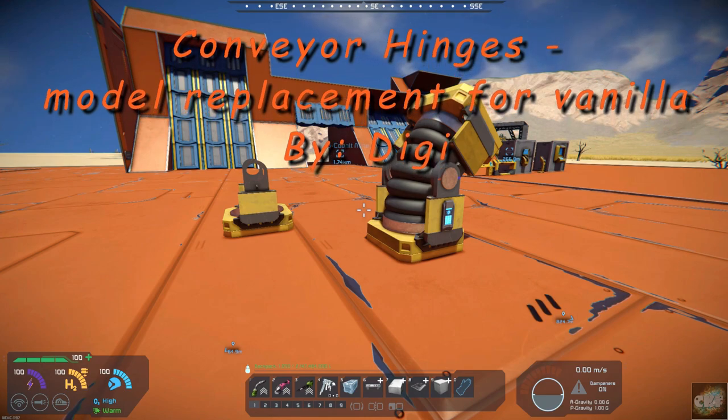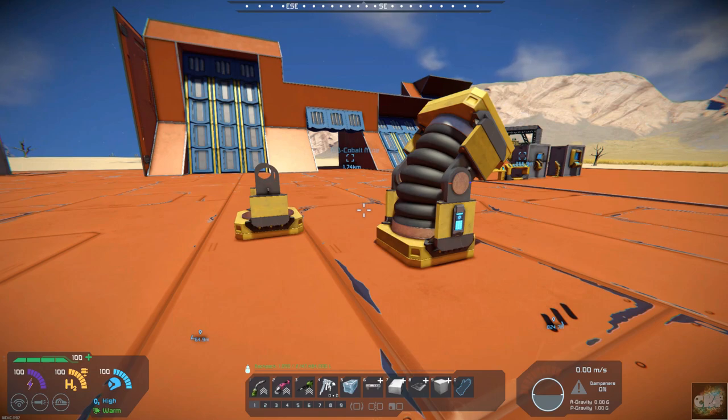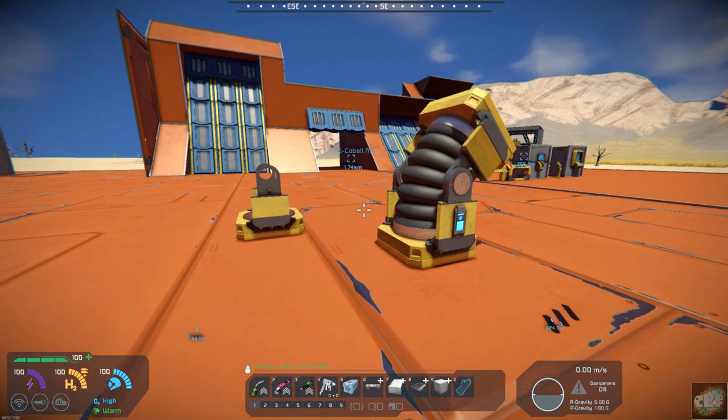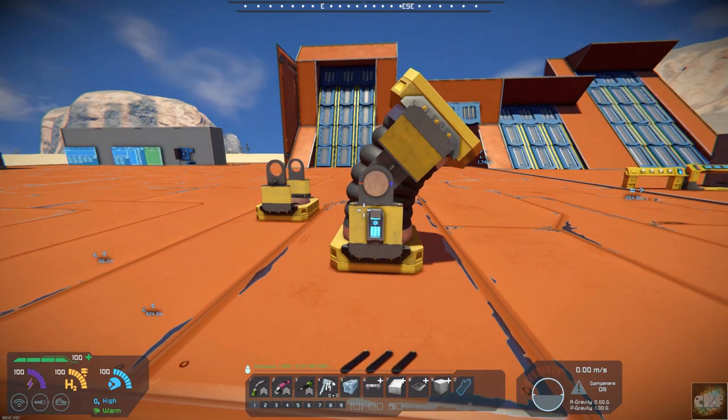And again, it's by Digi. I have featured other mods by Digi, and they all work pretty darn well. They're pretty good mods. This one's a pretty cool mod in that it basically replaces the model.